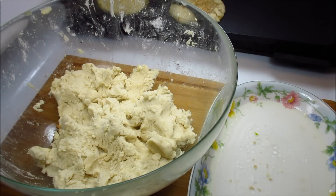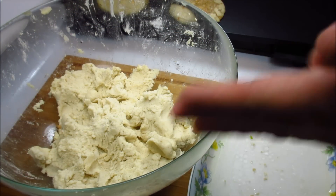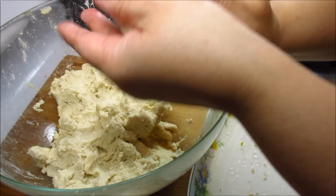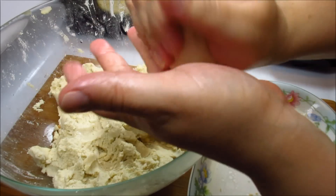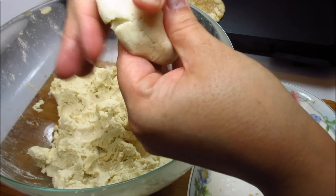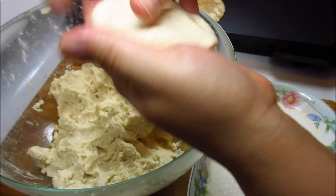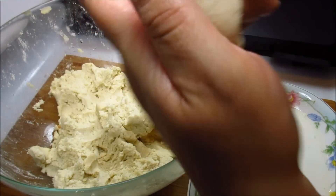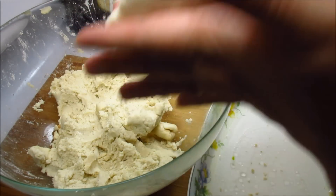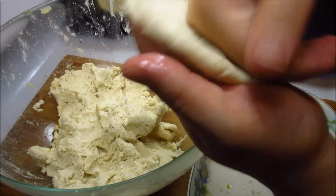Now I'll show you how I prepare the pupusas. I'm dipping my hand into the water-oil mixture and grabbing a palm full of dough — I don't measure, just a ball of dough. I'm getting it into a circle and pinching it with my thumbs and fingers to create a disc, going in a circle. Then I do a punching and twisting motion to create a well in the middle of the dough. If your hands get dry, just dunk them back into the water-oil mixture.